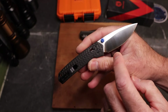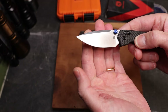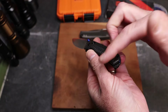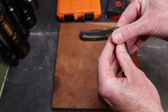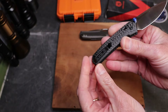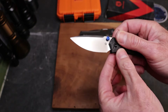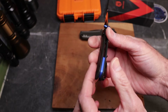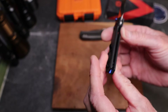It has a bar lock - an axis-style lock if you will - and it is a Vosti design with LMAX steel with a beautiful satin finish. It also has contoured titanium. You have a reversible clip that sits on top, almost all the way to the end but sticking out a little bit. You have a lanyard hole and blue thumb studs.